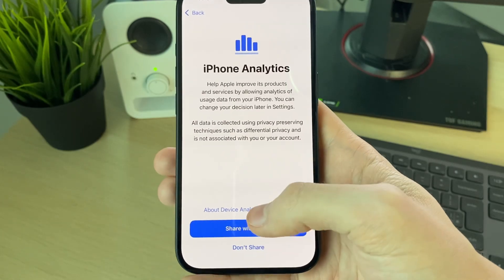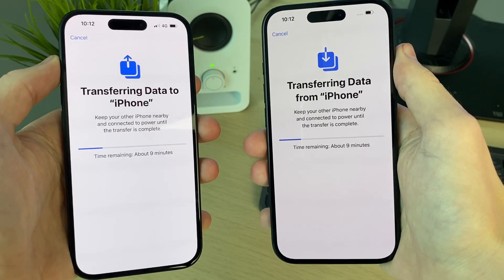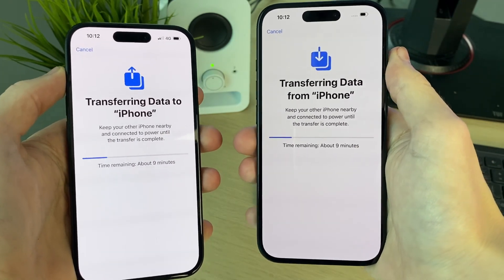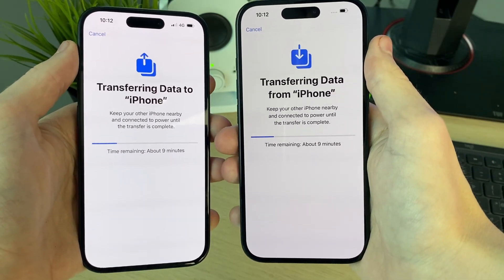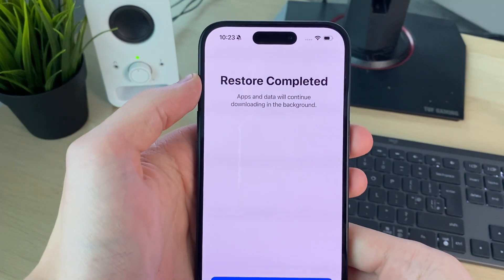Go through the general settings — these will be up to you. There's an update it's making me do, so I'll go and do that now. After the update is finished they'll reconnect, and as you can see they've now started to transfer the data. All you need to do is wait.